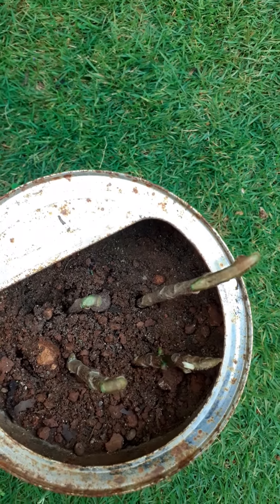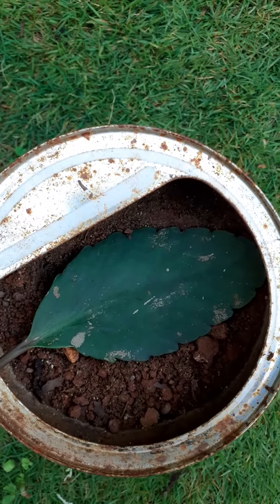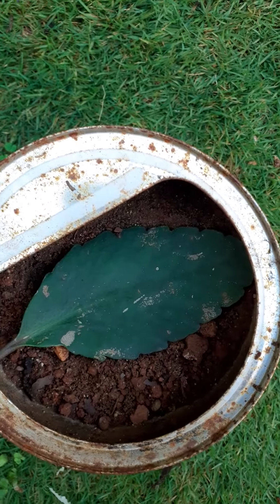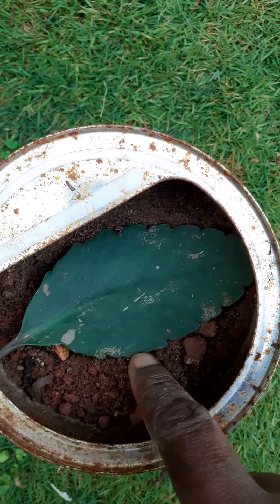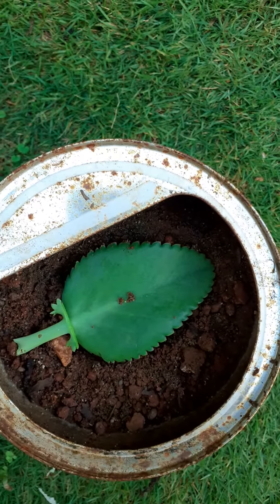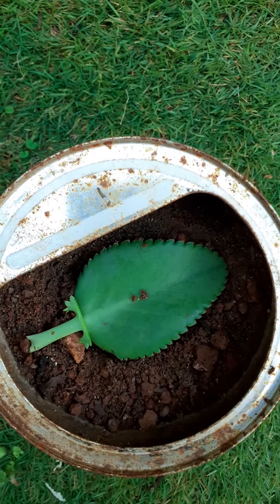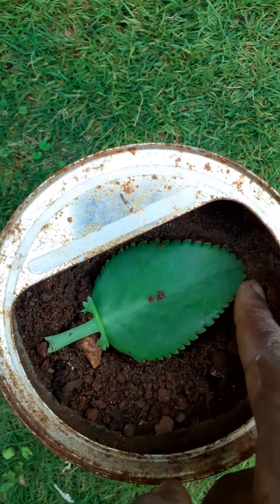They will root in no time because they are easy to propagate. This is a leaf-of-life plant and it is done by leaf cutting. Growth will take place in these areas. This is also a leaf-of-life flower and it's done by leaf cutting — soon growth will take place in these areas.